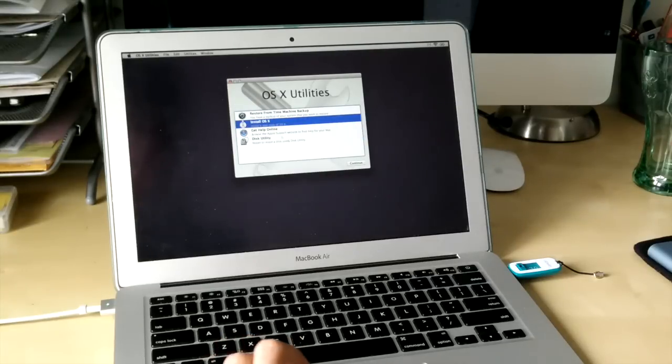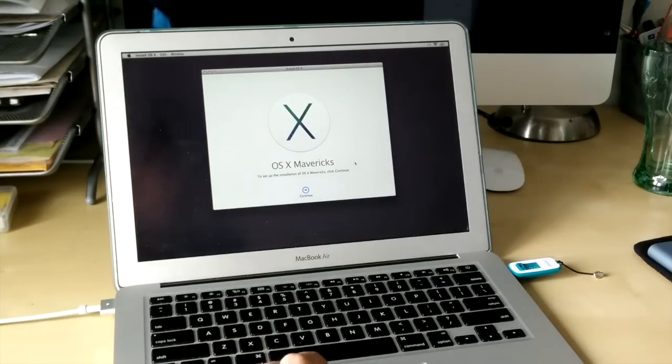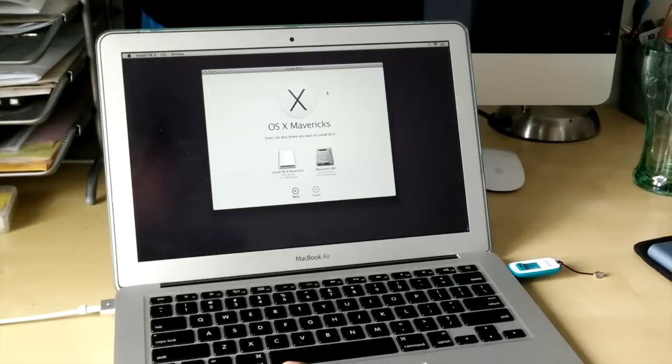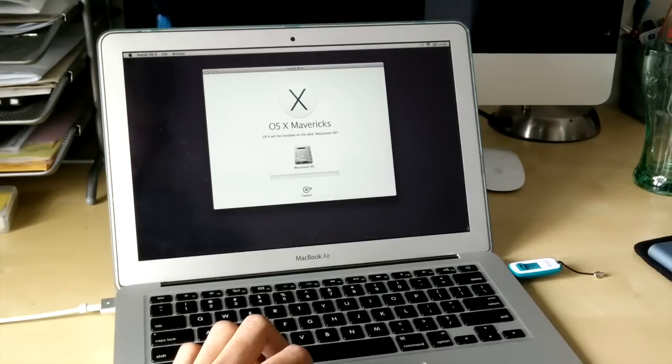Now it's the easiest part. All we have to do is click on Install OS X and go to the installation screen. This part is pretty straightforward — just click Accept. There are two parts to this installation; the first is this screen, but we have to click our Macintosh HD drive. Don't click the USB — you want to install Mavericks to your current hard drive or SSD. If you have more than one, you can choose which one you want. Now just wait for the installation.